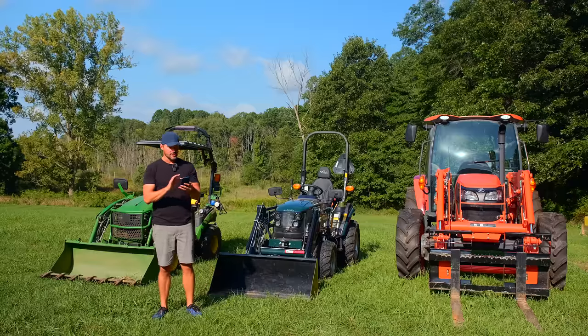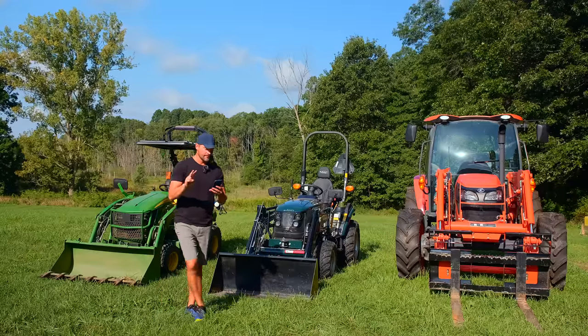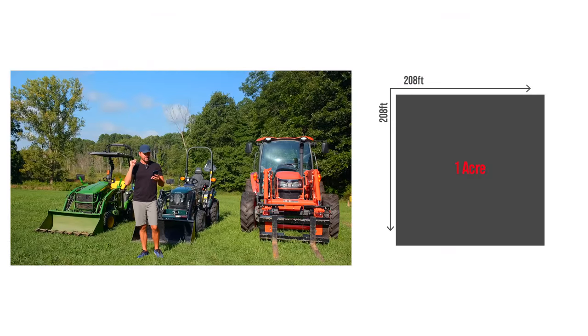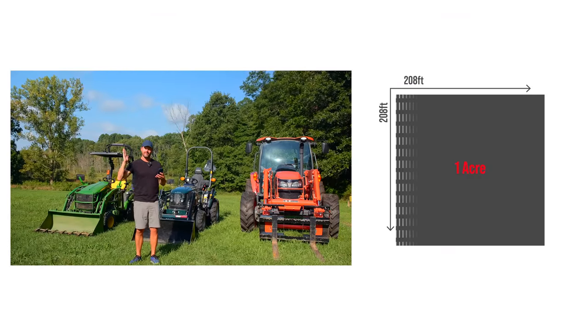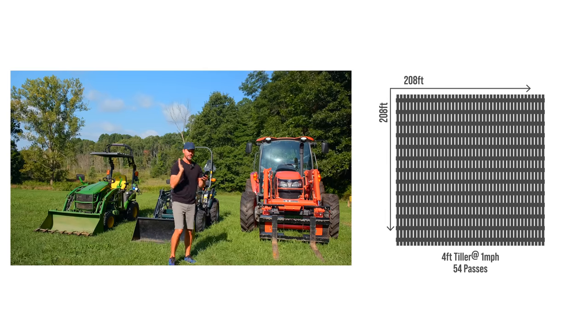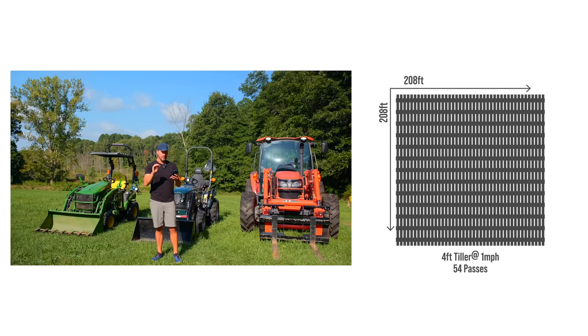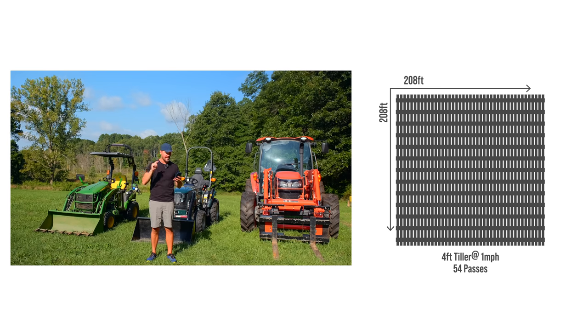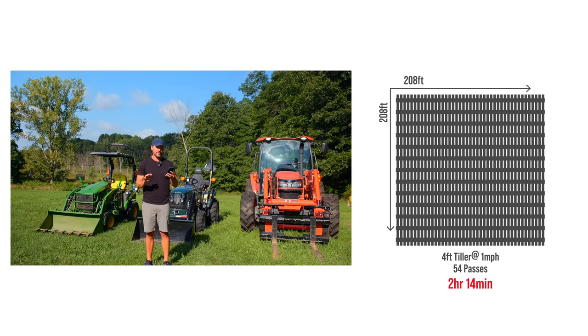The 48-inch tiller — here are the parameters: two-inch overlap, 208 foot down, one mile an hour. For that 48-inch tiller, it's gonna take 139 seconds to do one pass down 208 foot. You have 54 passes to cover that whole acre. We're gonna say 10 seconds to turn around at the end and get lined up and come back the other way — 10 seconds times those 54 passes. The total time to till that acre with one pass with a 48-inch tiller is two hours, 14 minutes.